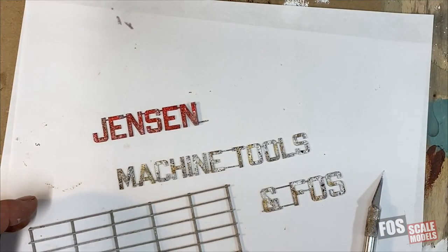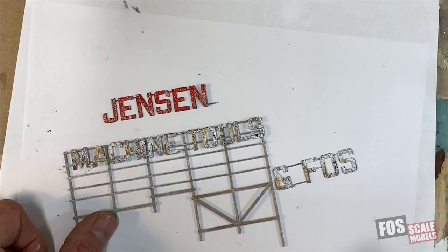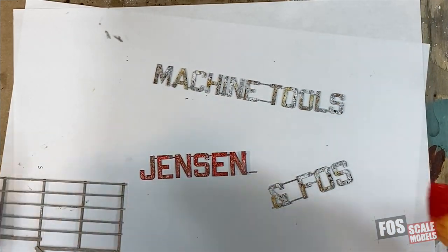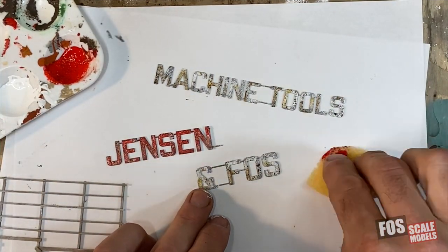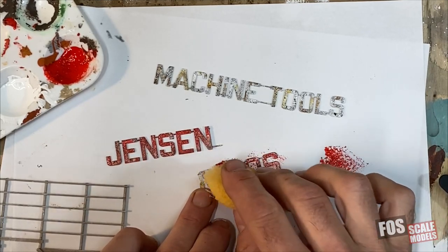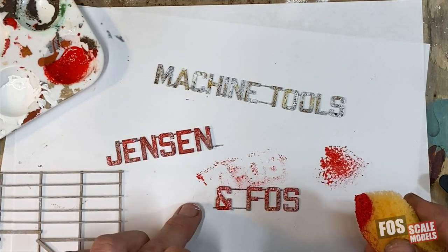I've decided to make a change here. The white-gray lettering isn't very readable on the frame, so I need the signage to be red, and I don't want to lose my rust work. So I've taken some red acrylic paint and gone right over our original paint job, but not completely. Now it's as if the red paint is peeling off all this other undercoat of gray, white, and rust. It'll work if you don't cover the entire lettering.